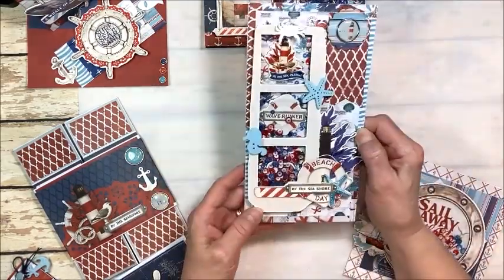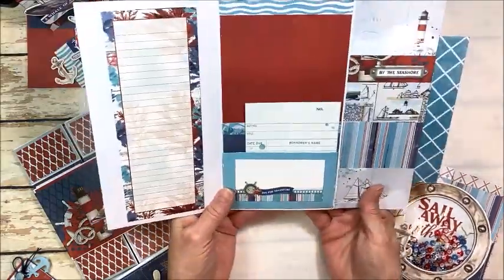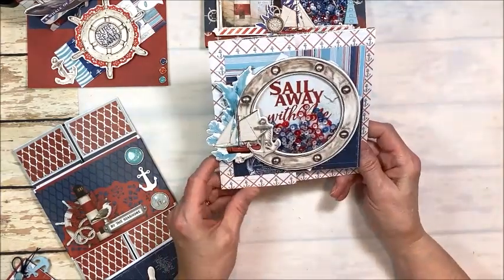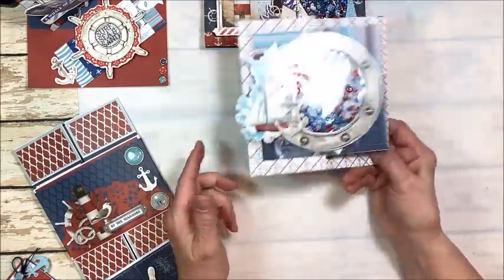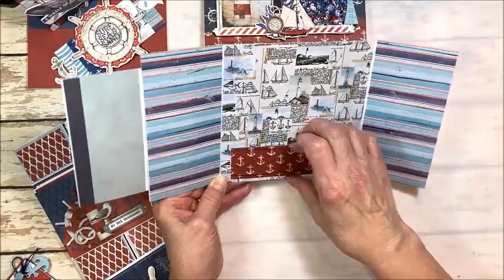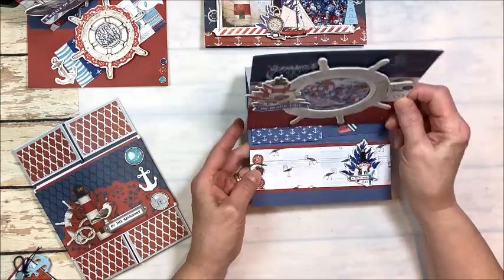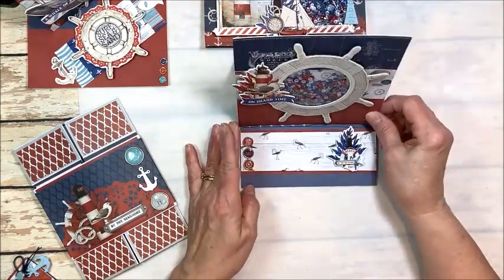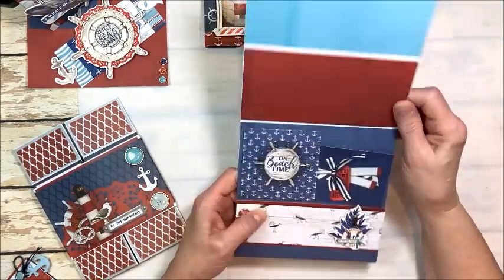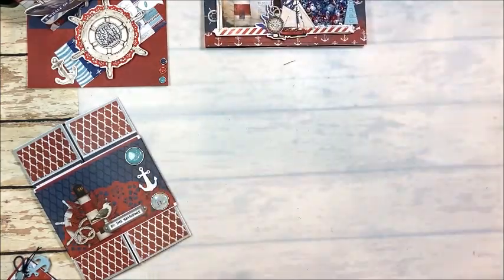Then we make a whole bunch of shaker cards. We've got this great slimline shaker that has a little flip page, pockets, and room for journaling. We have this wonderful gatefold shaker with the porthole — so cute — and it actually has a gift card pocket too. These are all fantastic masculine cards, and masculine cards are so hard to make. Almost all guys like nautical and beach images in red, white, and blue, so this kit will set you up for the future.